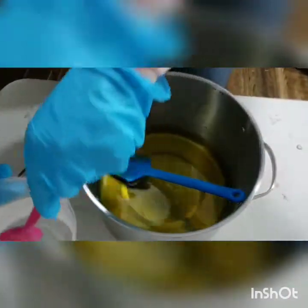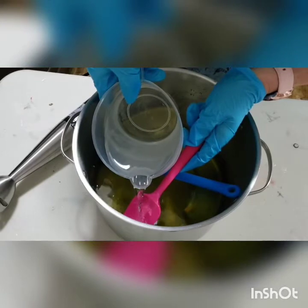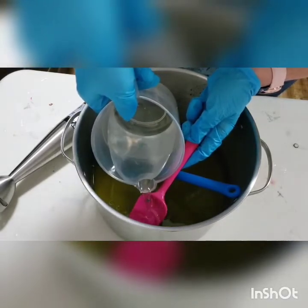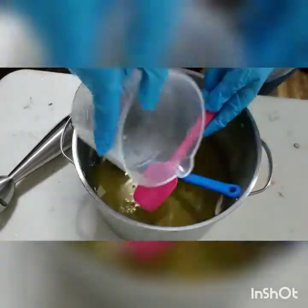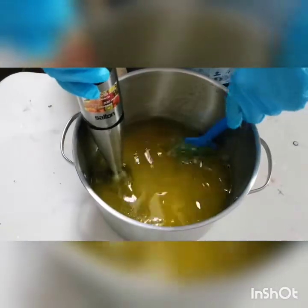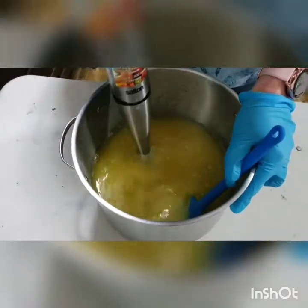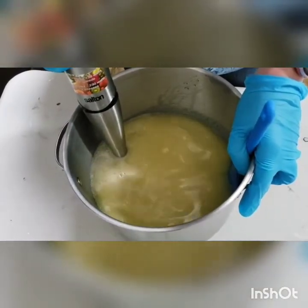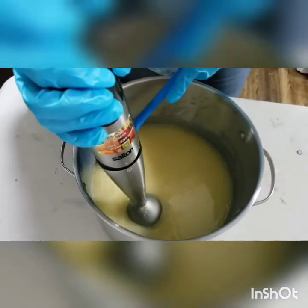I am working a little bit warmer than usual today because I don't have the patience to wait for it to cool off. You might hear some background noise today — with COVID going on I have my whole family home, kids, husband, everybody, so hopefully it doesn't get too noisy. I'm going to blend this up until it's a light trace and then we'll add our fragrance.